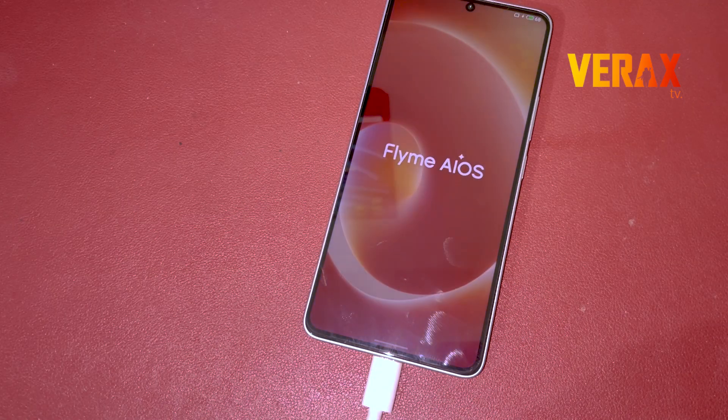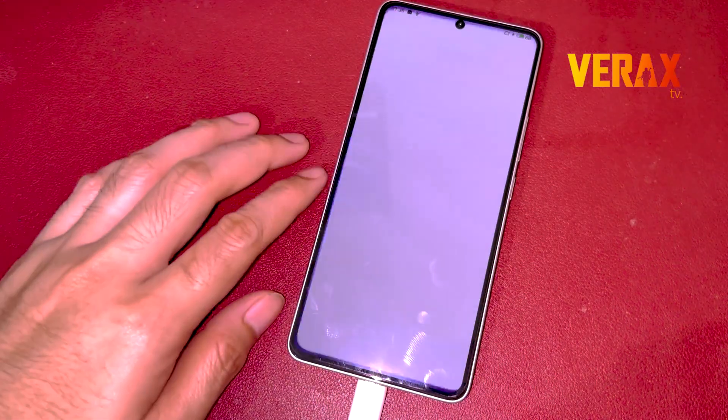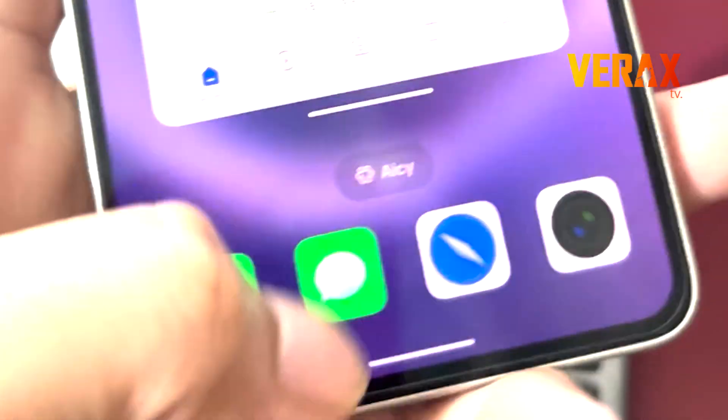Clean, smooth, and just different. This is Flyme OS 12.2, ported straight to the Poco F6 and Redmi Turbo 3. And trust me, this one's a vibe. Let's get it running on your device.